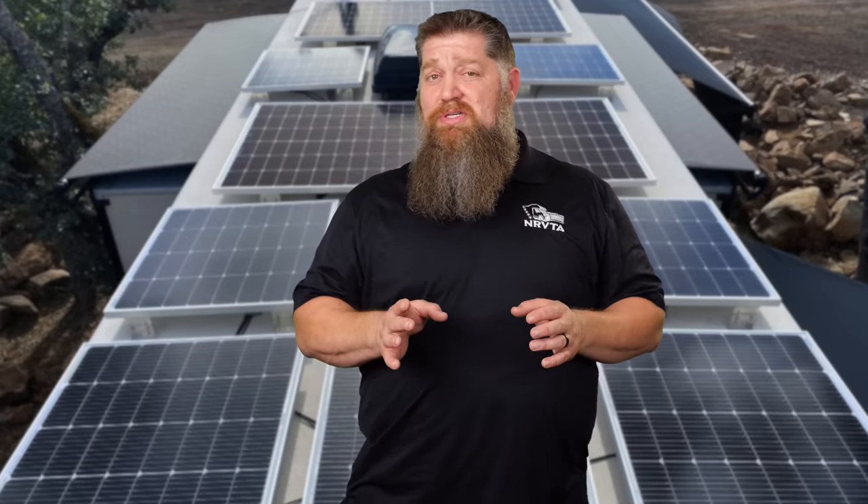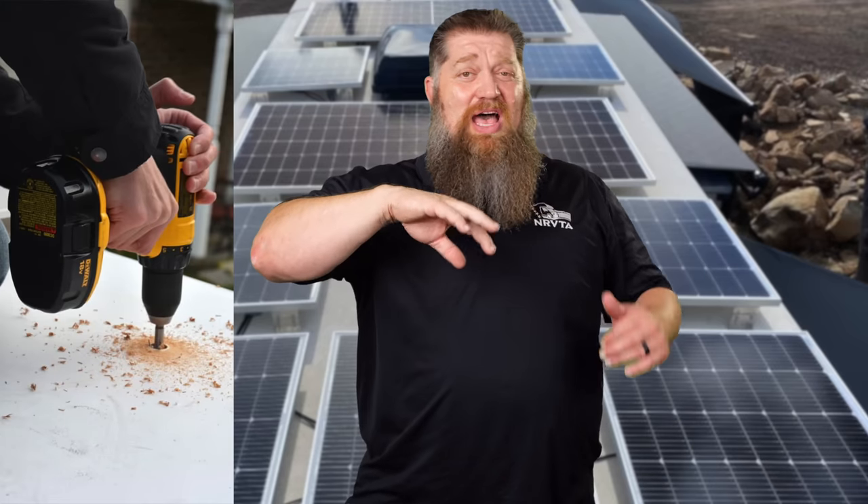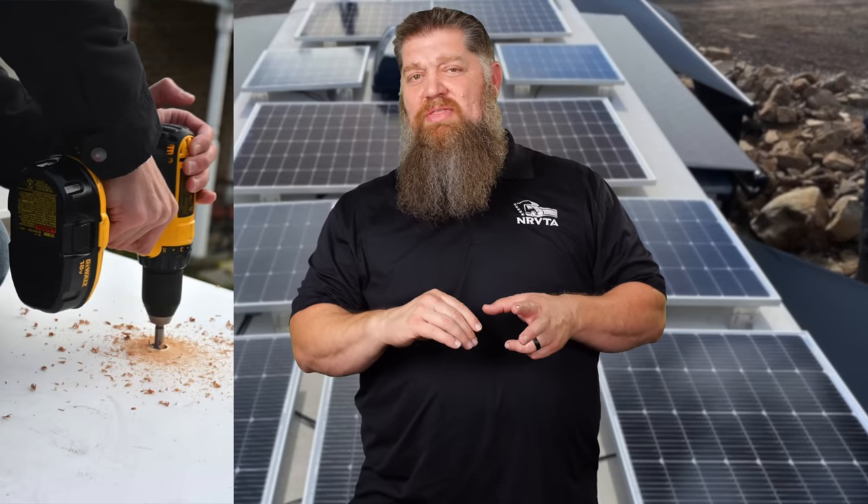A lot of people don't like the thought of putting solar panels on the roof because they don't want holes in their roof. But I always point out — there are so many holes already up there. Your roof has 16-plus screws. It's no big deal, but you've got to do it the right way. The whole purpose of doing this correctly is to prevent water intrusion.